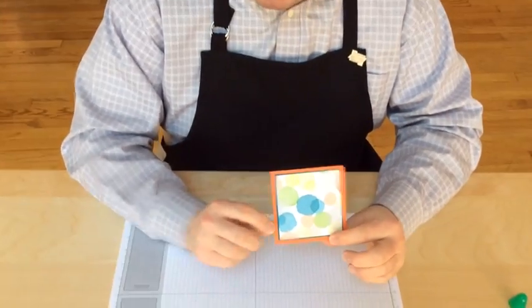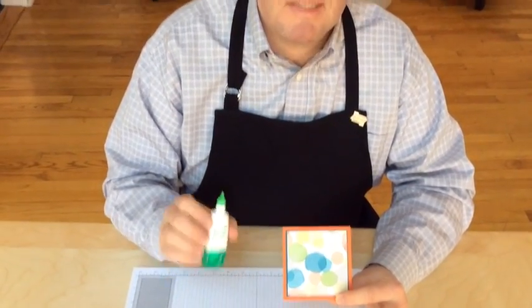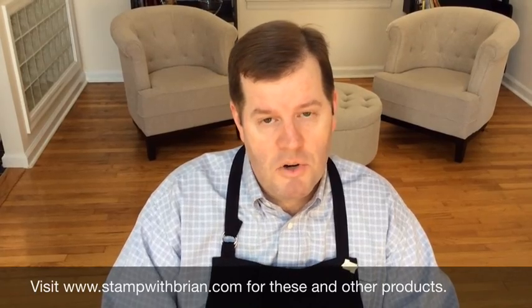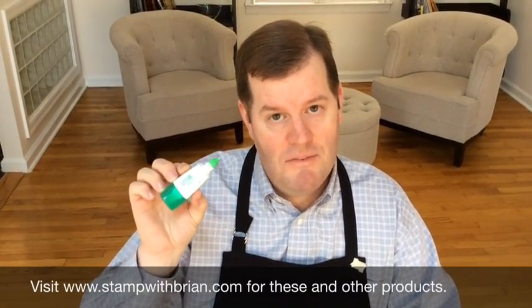So, there you have it — perfect layers, thanks to this product, the Tombow Multi-Purpose Liquid Glue. I hope that you found these tips helpful. Please come to my website, stampwithbrian.com, for more information or to purchase these items. By the way, this item is found on page 175 of the annual catalog.